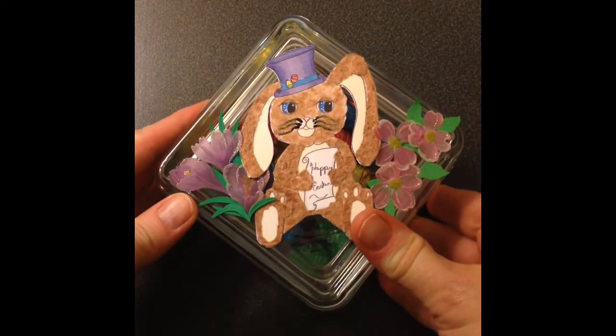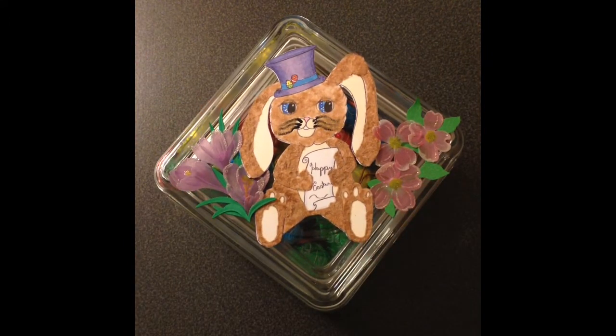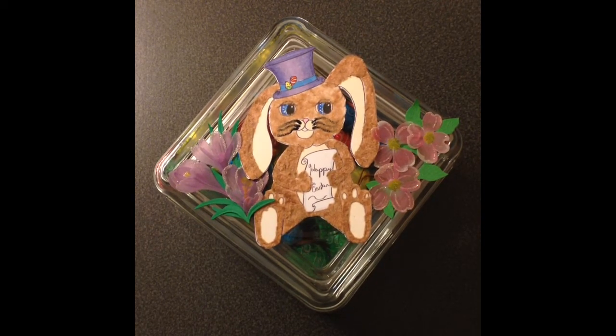I thought I would give that to my mom for Easter, because she loves bunnies. That is my colored up image. Hope you guys like it. I also want to remind you that the Hippity Hop Easter Bop is going on.